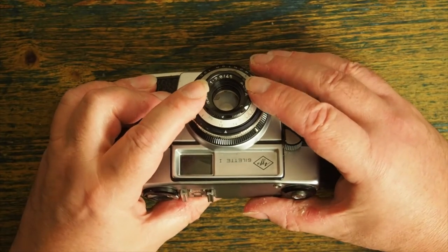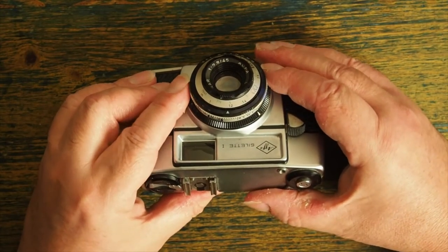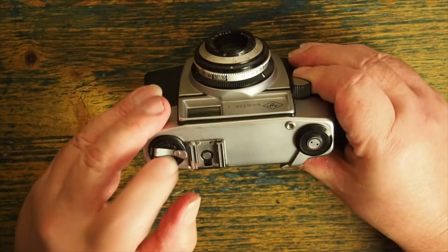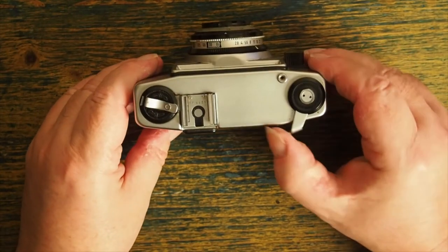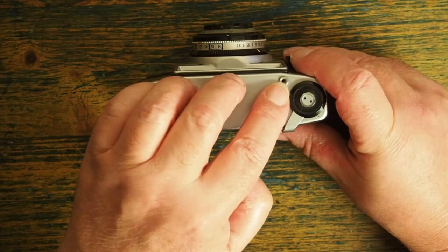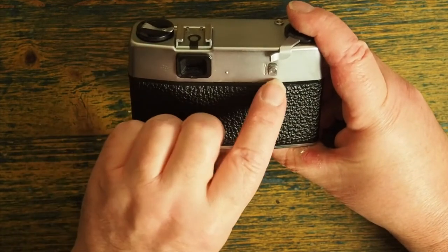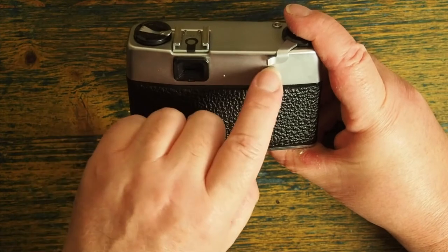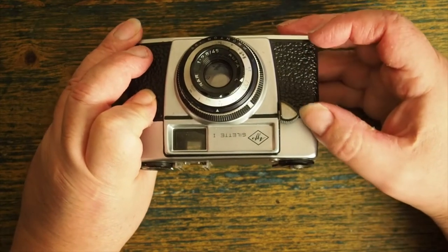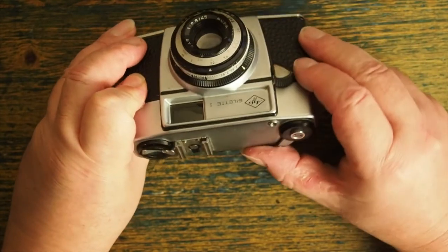Focusing on this can be very simple. If you basically focus the camera to about 8 feet, use F8, and put it on a 60th of a second, it becomes a point-and-shoot camera — which is just as well because it doesn't have a light meter in it. At the top of the camera we have the wind-on, and where you'd normally expect the shutter release there's the cable release on this one. The rewind lever is here, and you unlock the clutch by depressing this lever and holding it down while you rewind. The shutter release is on the front and it's very quiet.